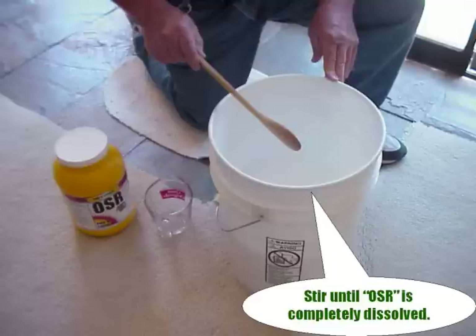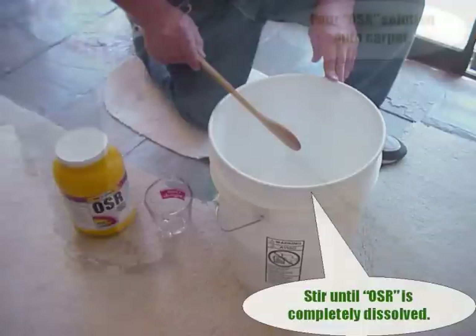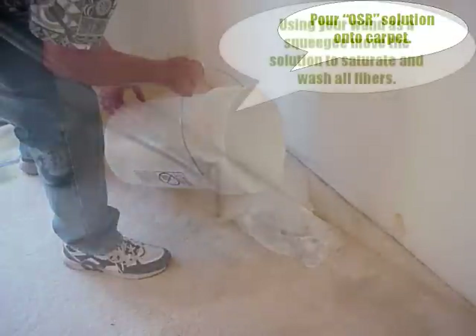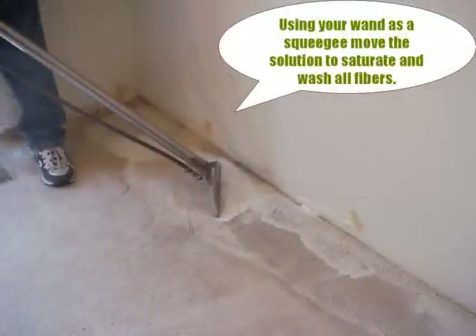Unmixed OSR powder can leave a residue in the carpet fibers that may not be apparent until after it dries — that will mean a return trip to reclean the area. Saturate the carpet thoroughly with the OSR solution. We aren't misting or spraying the carpet; we're pouring it on. Once you have enough solution on the carpet, use your wand without any hoses attached as a squeegee to ensure all contaminated fibers are saturated.